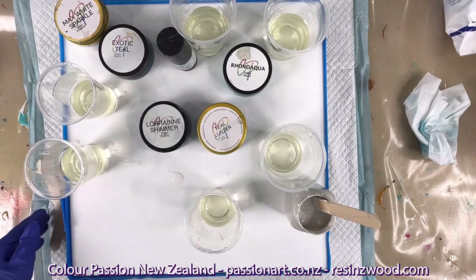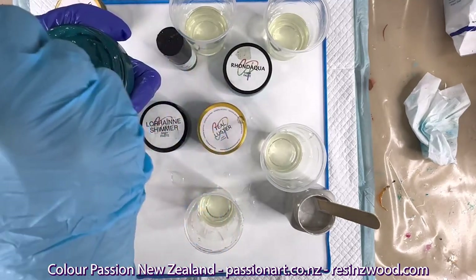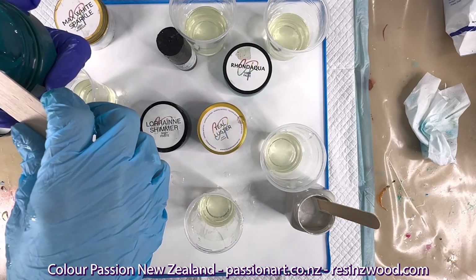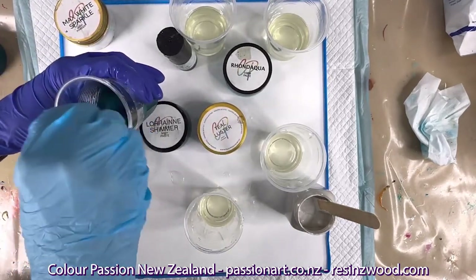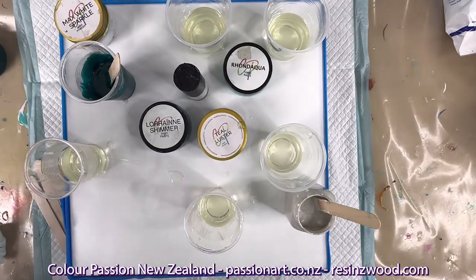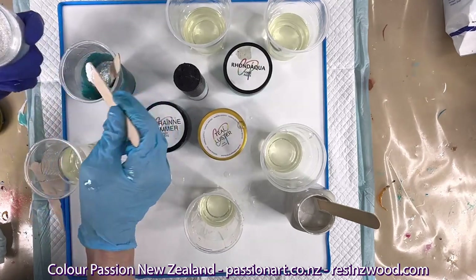Let's get moving with popping the colour in. Exotic Teal is a lovely shade — it's a bit oily, so we've always got to mix up any paste, especially if we haven't used it for a while. We've always got to mix it thoroughly into the resin. And I'm also going to add some Max White Sparkle because, you know me everybody, I love a bit of sparkle. Love, love, love a bit of sparkle — a smidge more, why not?